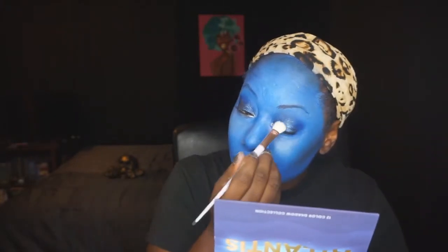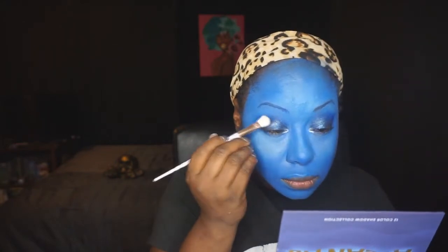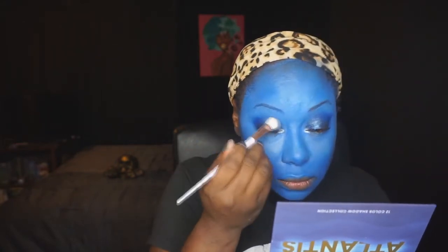On the original test run I had used some black as a smoke shade, but I decided to get rid of that altogether and just use these three shades including the Shimmer and Glow.